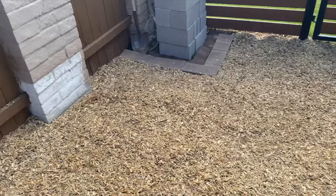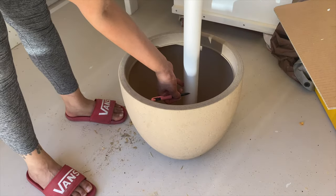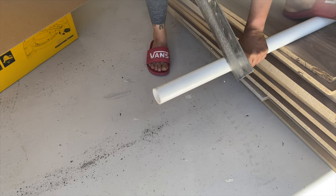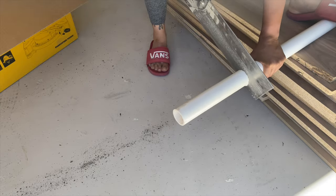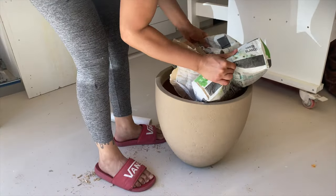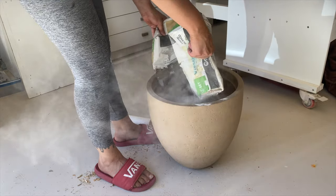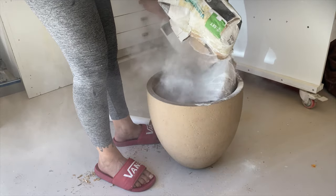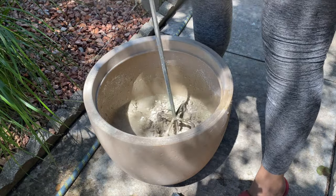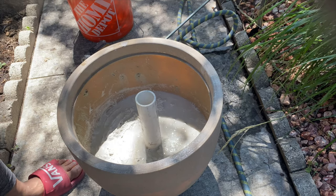I wanted an umbrella holder that was prettier than what I had before, so I grabbed a plastic plant vase from the hardware store plus a one-and-a-half inch pipe and cut it to length. I later switched to a bigger size because it felt too short. I filled the vase halfway with concrete to secure the pipe and add weight to keep the umbrella standing, then added water, mixed it, and inserted the pipe.